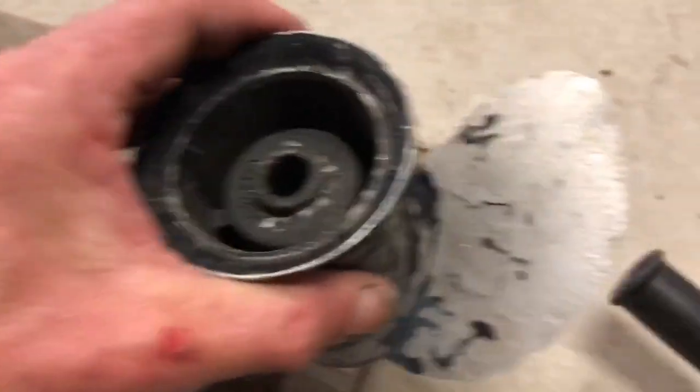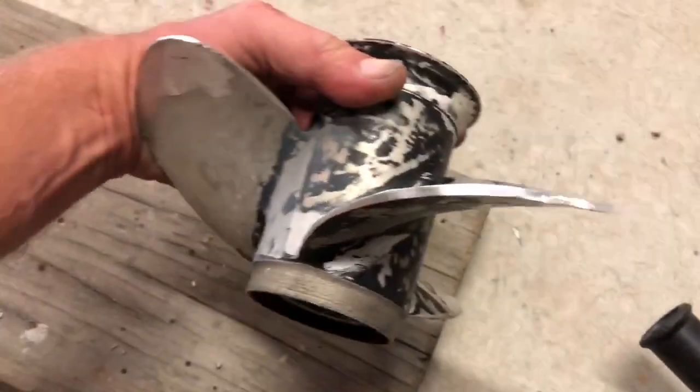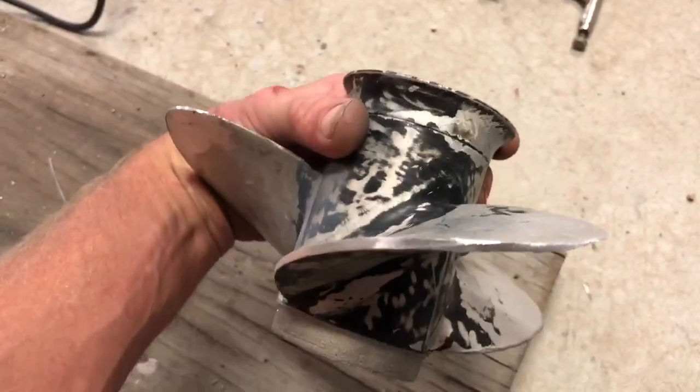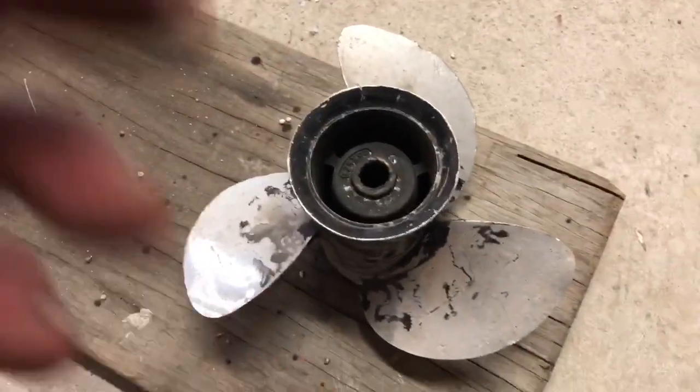So that blade there — I'm happy with the shape of that now. You can see how thick that front edge is. I'm not going to touch that yet; I'm going to get all the blades the same size first.